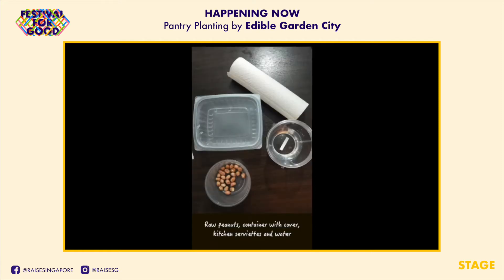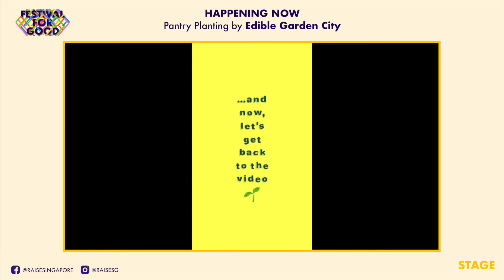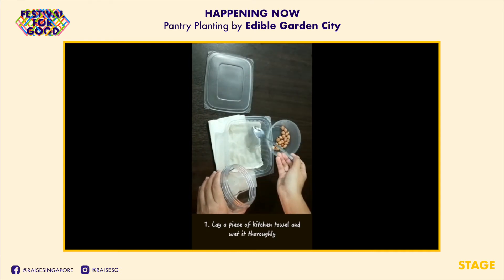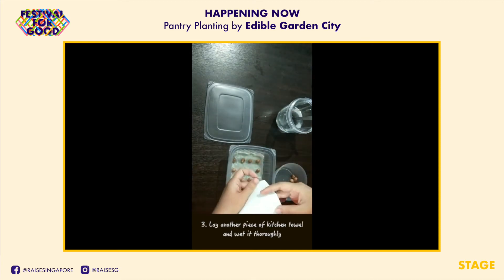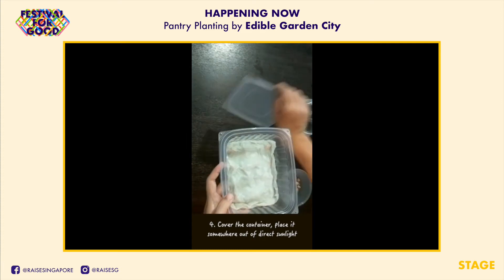Other than the peanuts, you will need a container with a cover, some kitchen towel, and a little bit of water. Start by lining your container with a piece of kitchen towel and wet it thoroughly. Place your peanuts in, ensuring there is about 1 cm space between each one for them to sprout. To be on the safer side, put in a few more than what you need. Place another layer of kitchen towel on top and wet it. Cover the container with the lid and you're done.